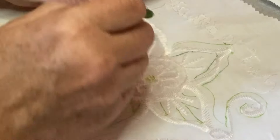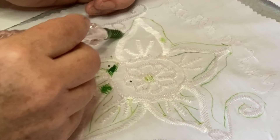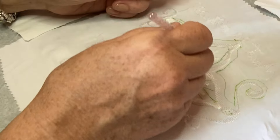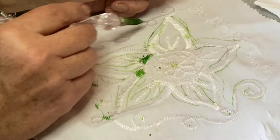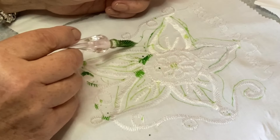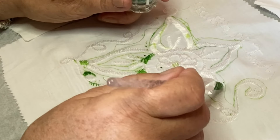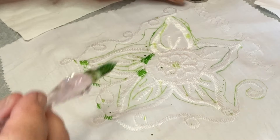I've got ink splashes — I love it, I'm going with the flow. It's just a little bit like doodling in our journals, isn't it? I've got lots of dots.